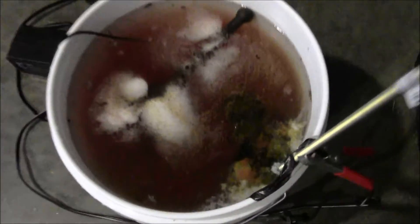Here's after one hour. You can see the bubbles and the red water.